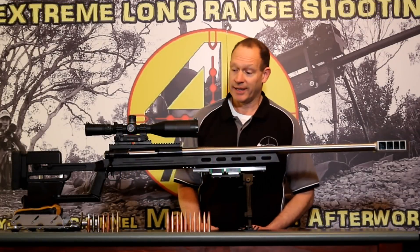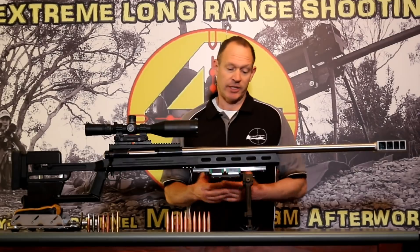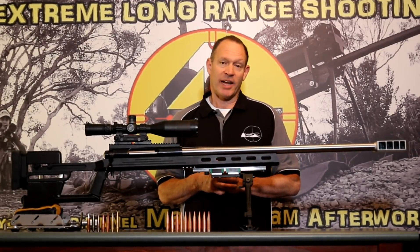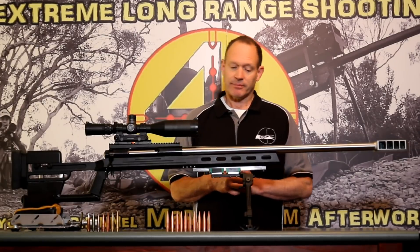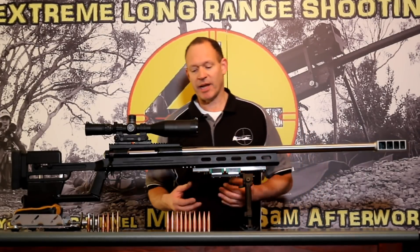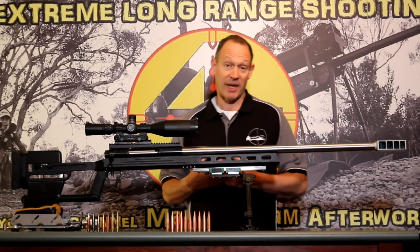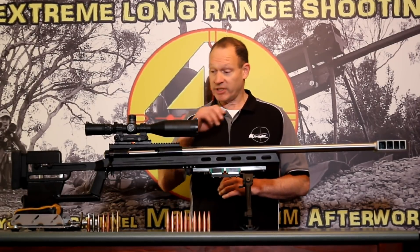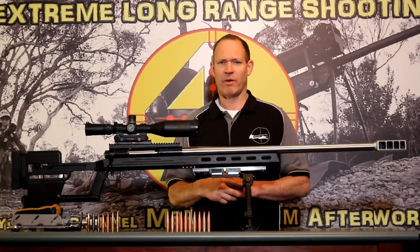Welcome to Mark and Sam After Work. Today I've got the 50 cal extreme long-range project sitting in front of me. I've got some updates on what I've been up to and what we've been waiting for, and for those who haven't seen it before, I'll go through basically what we're up to.